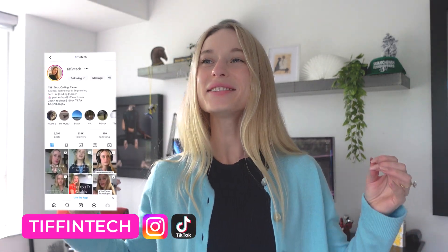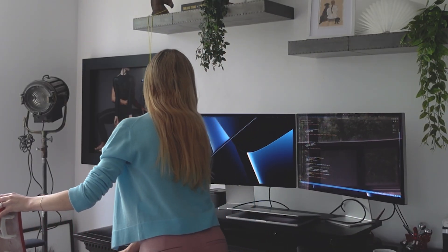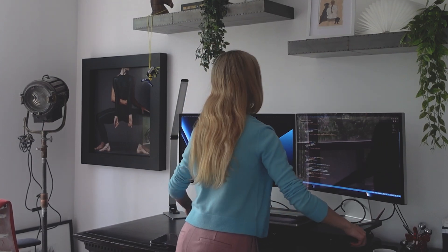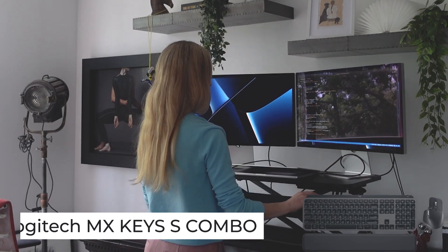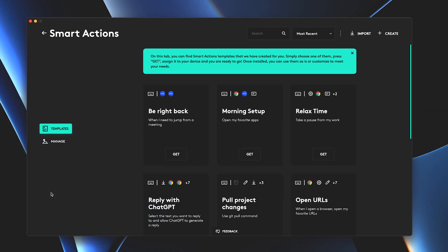Hey friends, welcome back to my video. As you know, I love to automate everything — from workflows to my morning, anything I can, I try and automate it. It's the programmer in me. And today we are going to do just that. You know I love Logitech products. I've been using them for years now, you've seen them in all my coding tutorials. And I recently picked up the new MX Keys S Combo and I've been — chef's kiss — loving it.